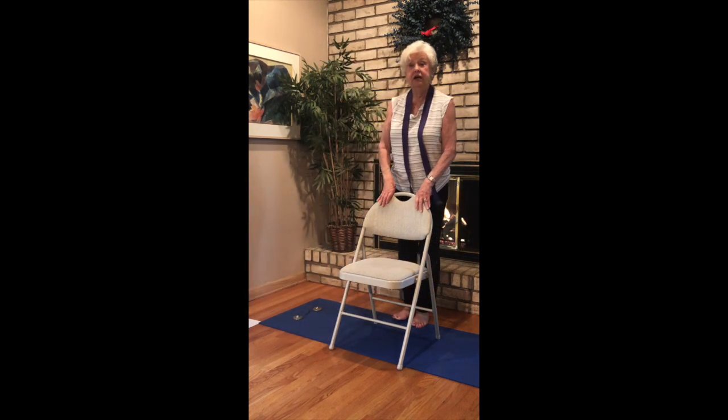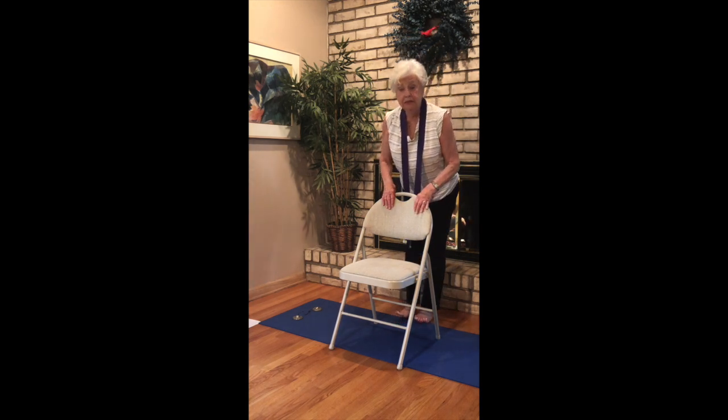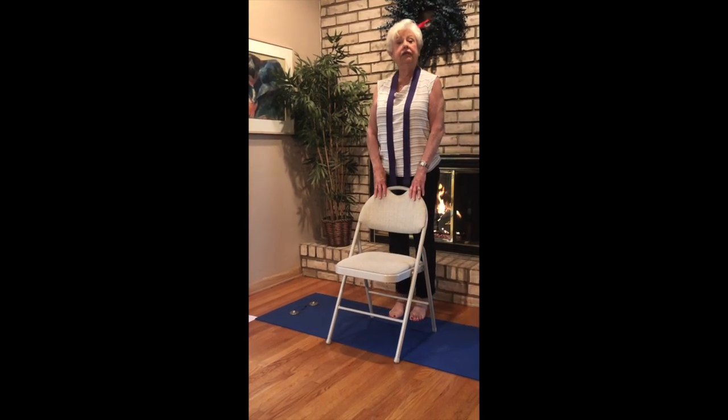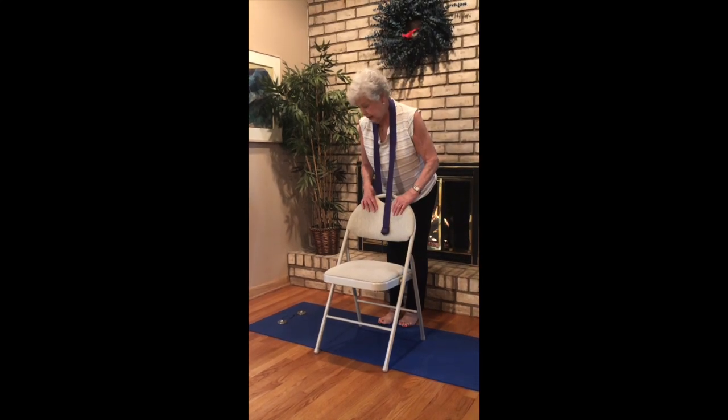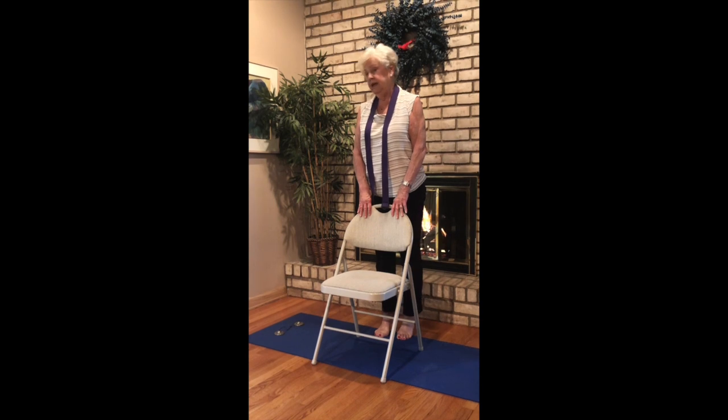Come behind your chair. Just lift up on the toes and back down. Maybe rock back a little — inhale, lift, exhale, rocking back. And lift, and back.